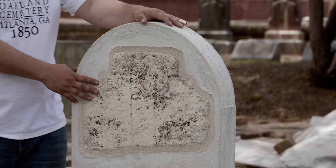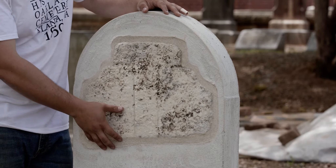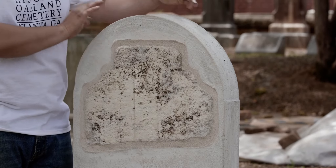Knowing that, I could then search around the rest of the cemetery and look for a tab and socket marker that was a similar size and proportions. When I found one, I used that as my basis to then build this form.